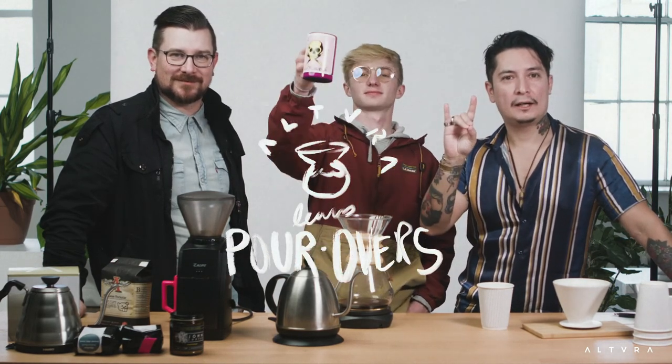Thanks to Brad for being here and Jason — that concludes our first episode of something something coffee here at Altura. Thanks guys, see ya, peace!